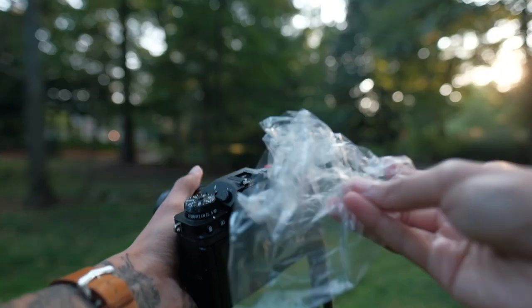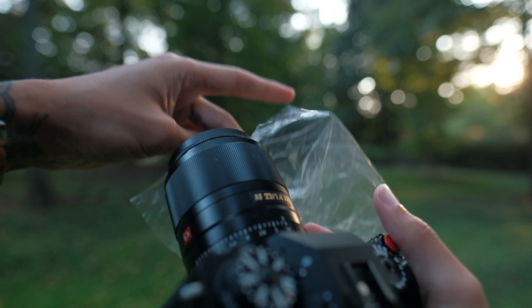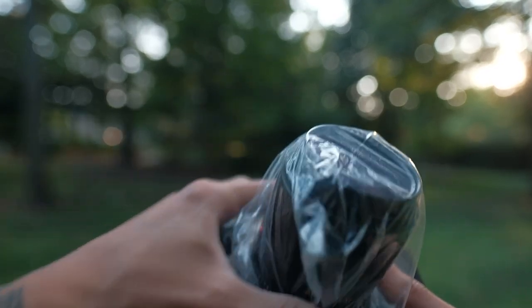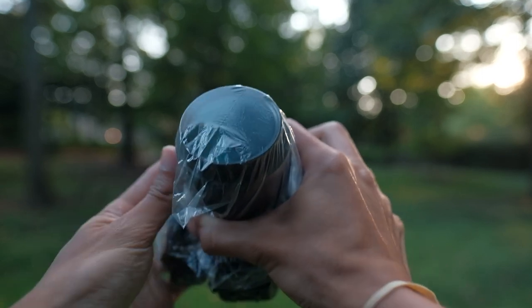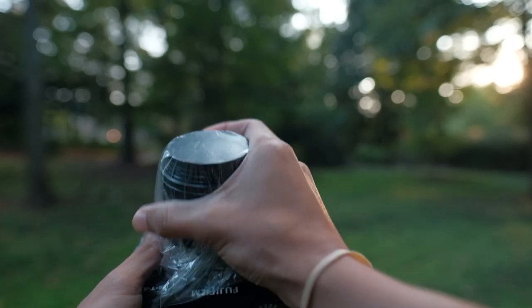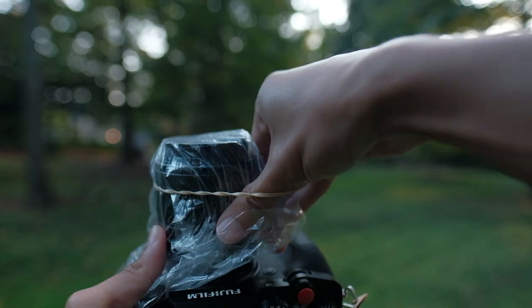Here you can see I used this little sandwich bag and put it directly over the lens, keeping it pretty tight so we wouldn't have too many wrinkles on the front of the lens. I'm running my fingers around it to keep the bag tight and remove a lot of the wrinkles. Once I got it to a tightness I liked, I put a rubber band around it to keep it in place.